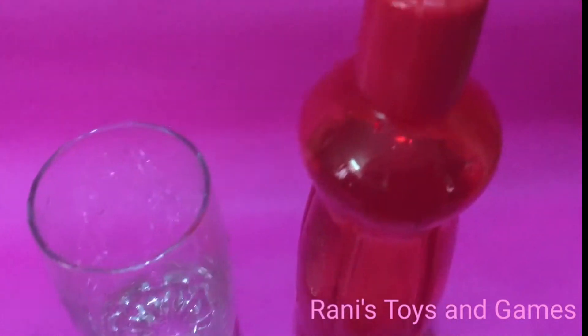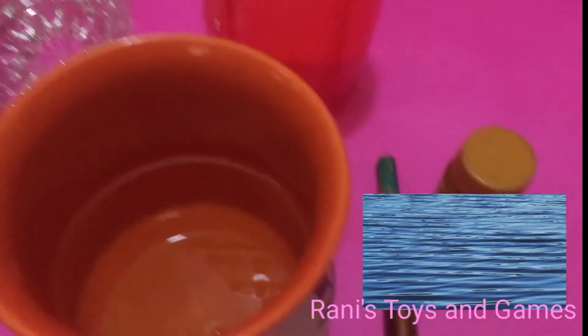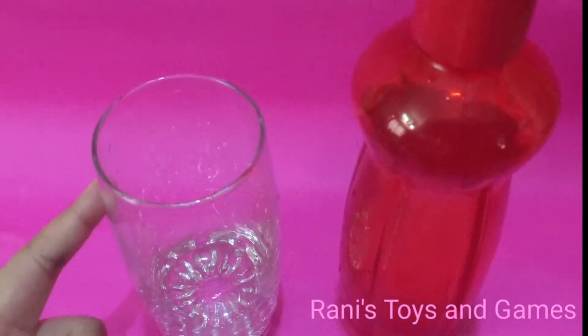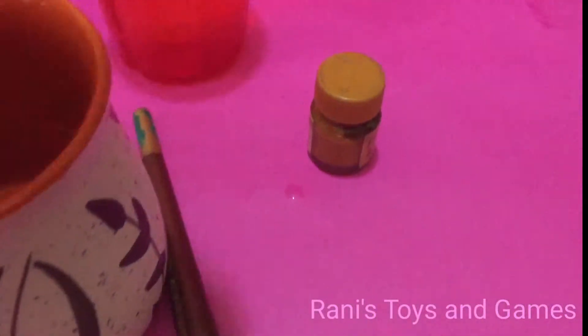Today, we're going to do another experiment. This experiment is to see whether oil and water mix. We're just going to add a bit of color to see the water better. Materials needed: a glass, water, oil, a paintbrush, and some water colors.